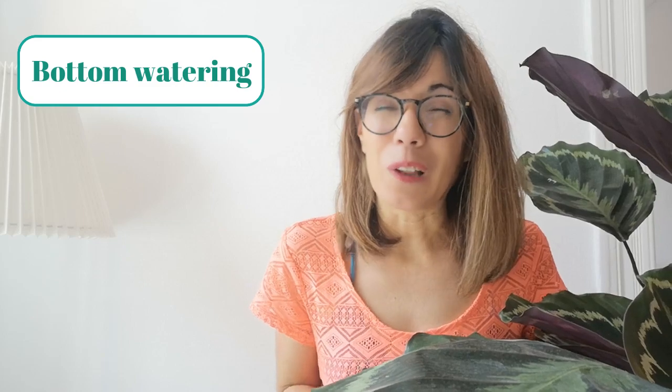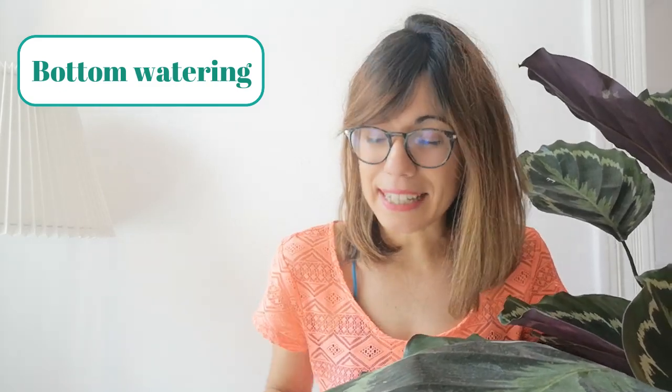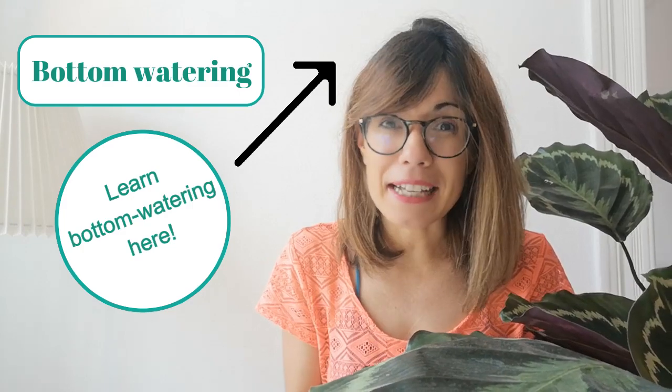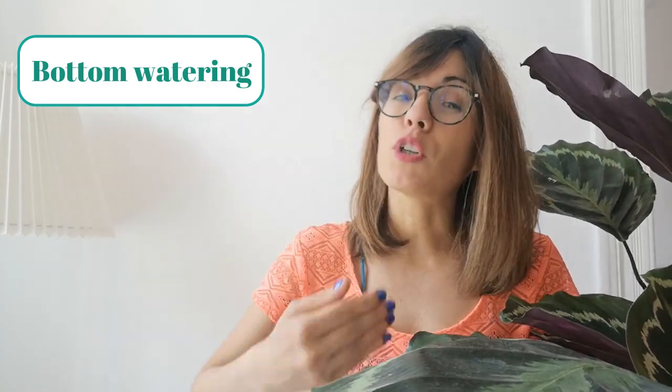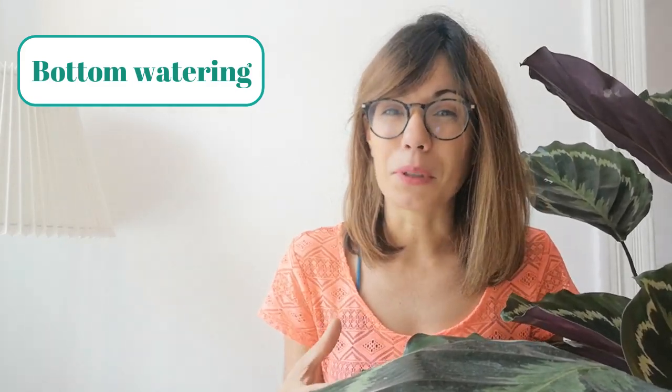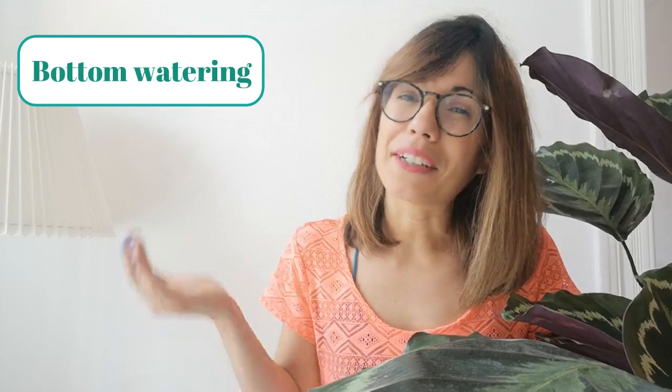The method I use to make sure the soil is moist but not wet is bottom watering. I love it because it gets the water into the roots from below, so you can make sure the plant is getting the water she needs without overwatering. Just keep the soil moist but not wet, and make sure the pot drains well so the water can go out.